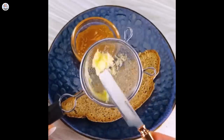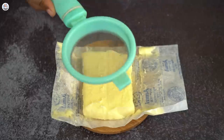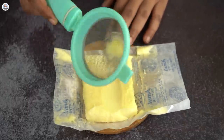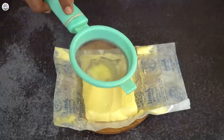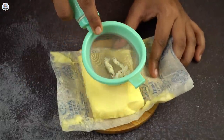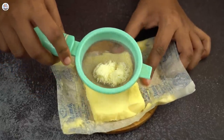Our next hack is for when we are super hungry and only have bread at home. The best option is classic bread and butter, but butter is always in the fridge and very hard, so it takes a lot of time. Now you don't have to worry — just take a strainer and press it on a block of frozen butter, and then you have shaved butter.